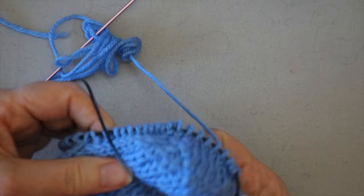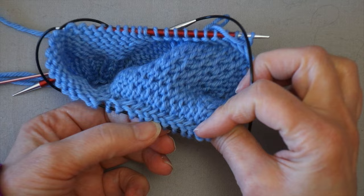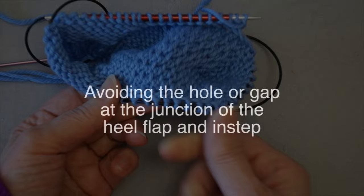You can see that on this side the stitches are all angled to the left, and on the first side they're all angled to the right. When you look on the inside of the flap, you'll see those angled stitches, but the fabric is perfectly flat on the inside.